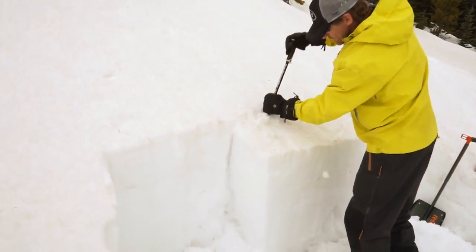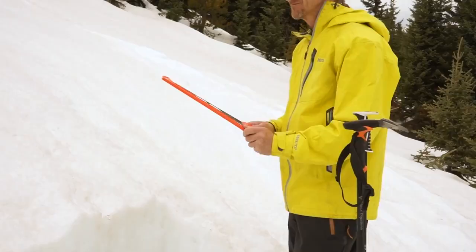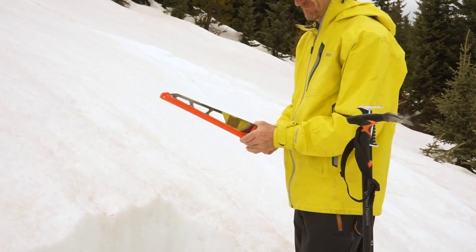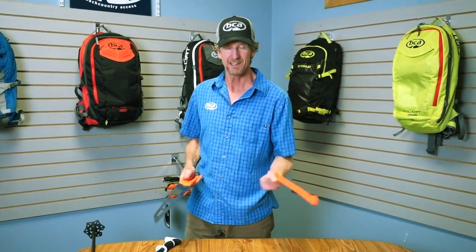Since the teeth are so sharp, it comes with an injection molded blade cover that snaps onto the handle like that. It's easy to take off, and it's also not going to get lost in the snow because it's so bright. The whole thing weighs in at 240 grams or 8.7 ounces.